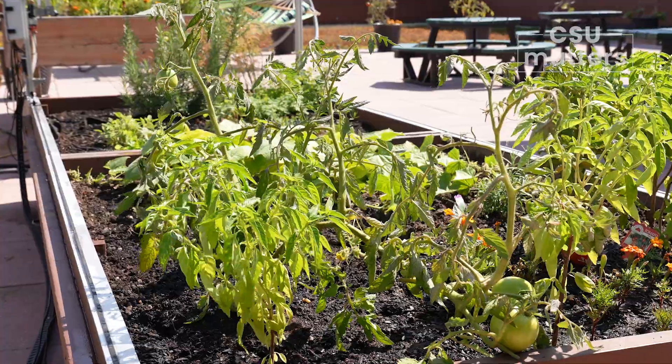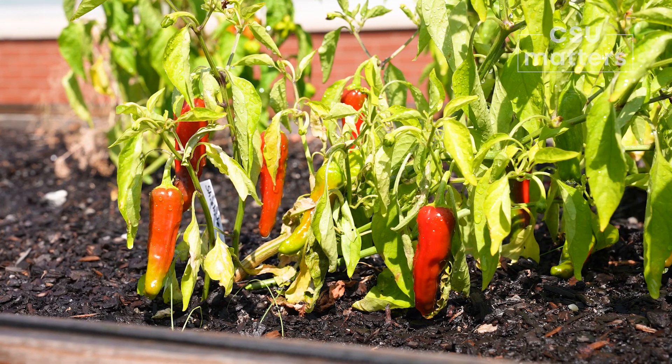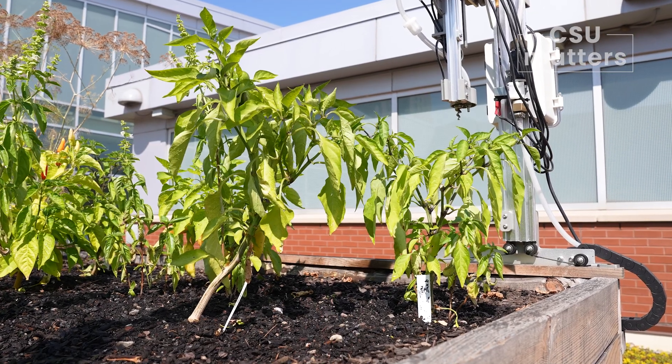What's growing in the gardens right now? We have zucchini, cucumbers, tomatoes, a variety of peppers, all different types of herbs — right here we have chamomile and behind you is lavender. Do you use many herbicides? We don't use any.